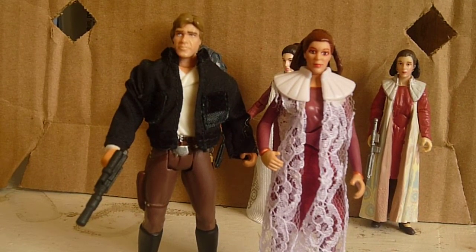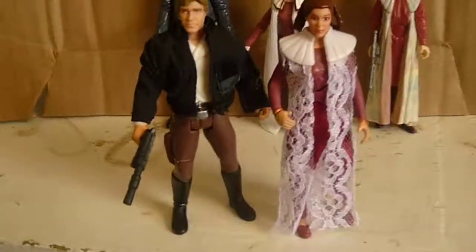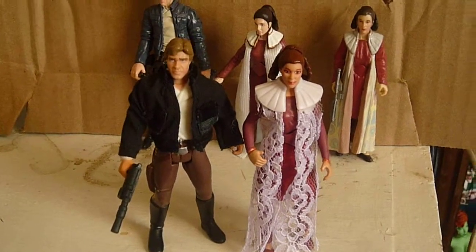Thanks for watching. This was a review on the Princess Leia Collection — Han Solo and Leia. My next review will be, hopefully, on the Luke and Leia set. Thanks for watching, please subscribe to my channel.